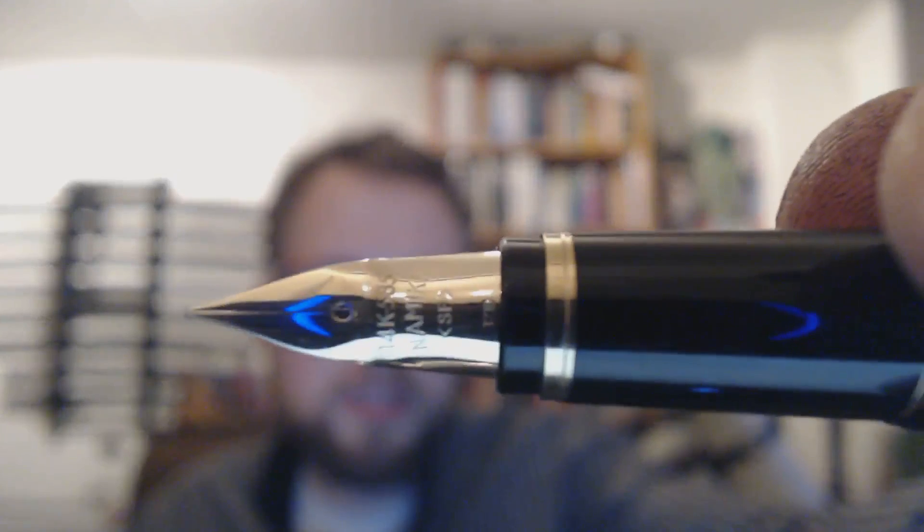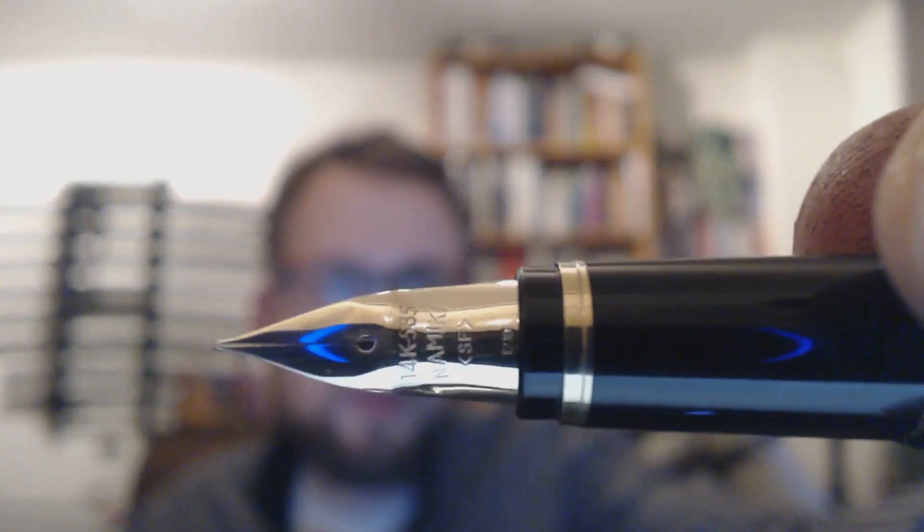I still like the nib. Even if it railroads, I'm sure I can fix that. It's a very interestingly shaped nib — I really love that. I think it really performs well in general. Right now I see the nib is not really aligned well with the feet, but I'll fix that.